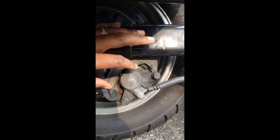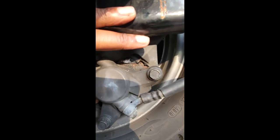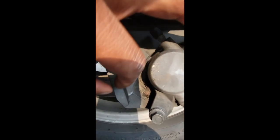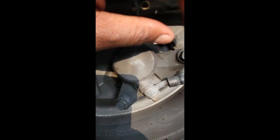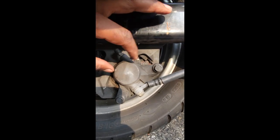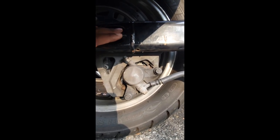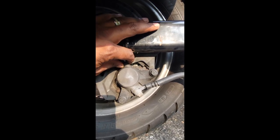Looking at the rear brakes here, I want to clean these little metal pieces. Usually next time I need brakes I'm gonna replace them, but you unscrew these and unscrew those and we're gonna pull this off. This is the rear wheel on a V-Star 1300 — most motorcycles are kind of similar.